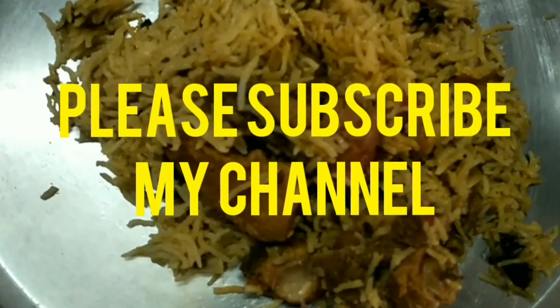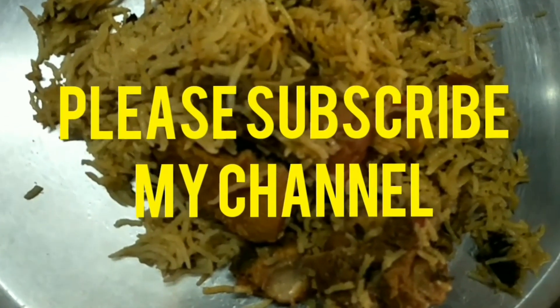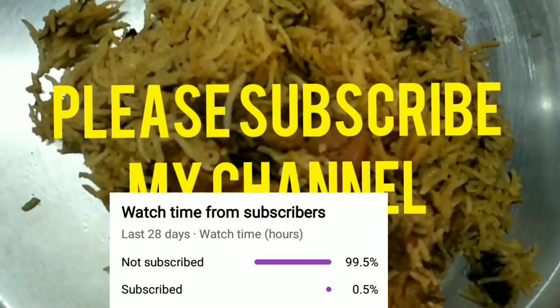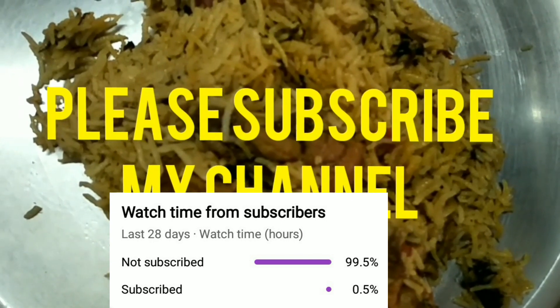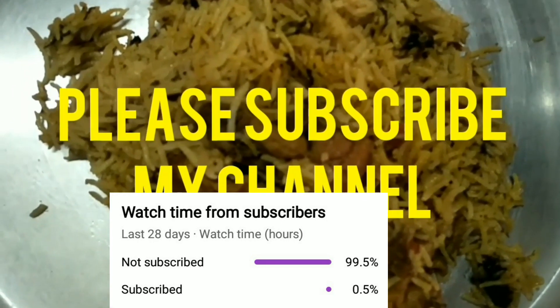Subscribe, like, share and comment. Subscribe, like, comment and subscribe. Subscribe and enjoy. Bye.